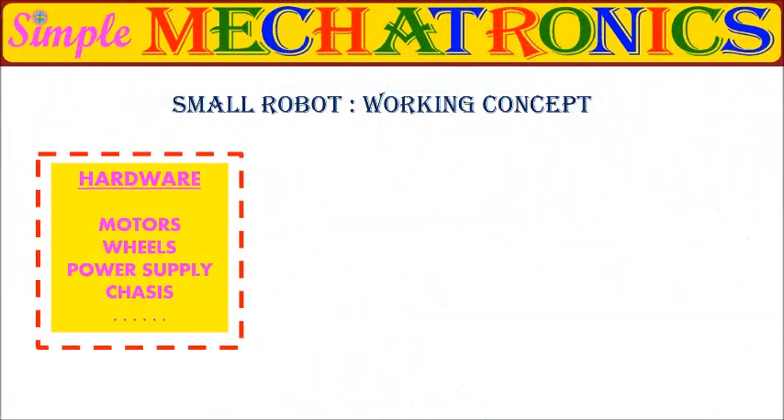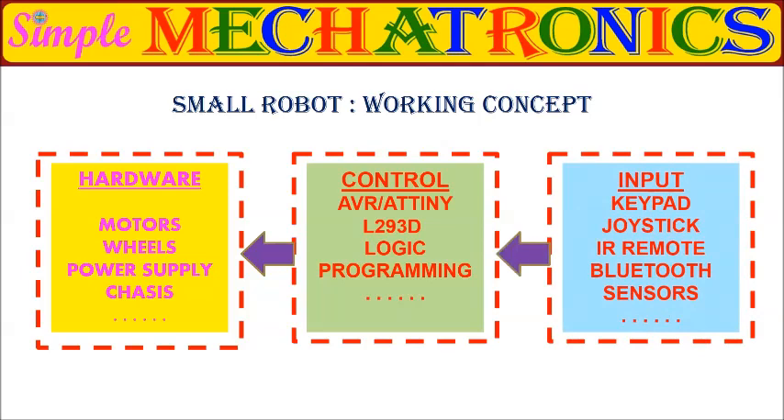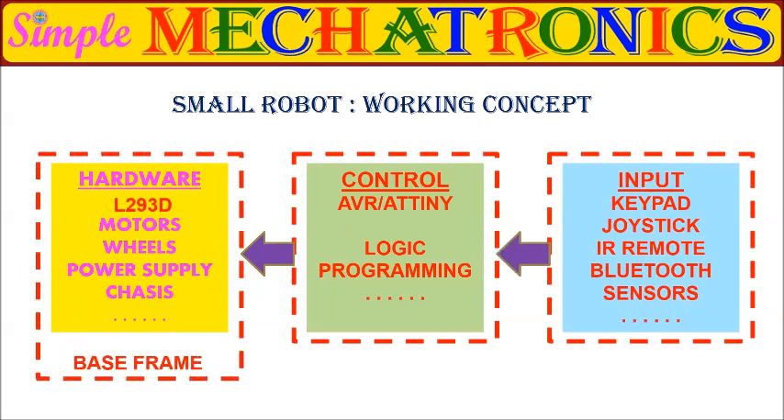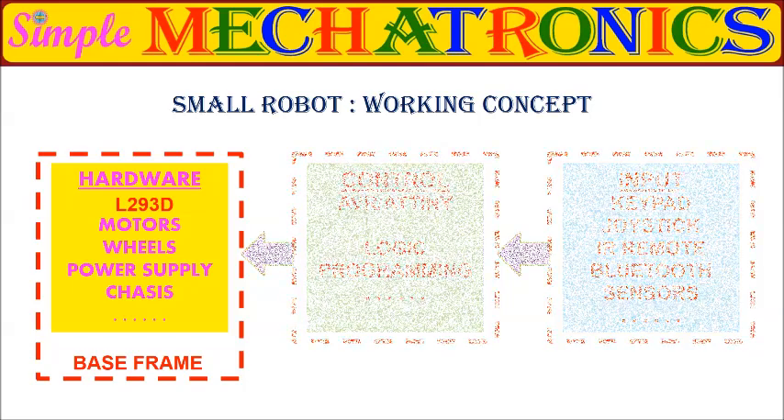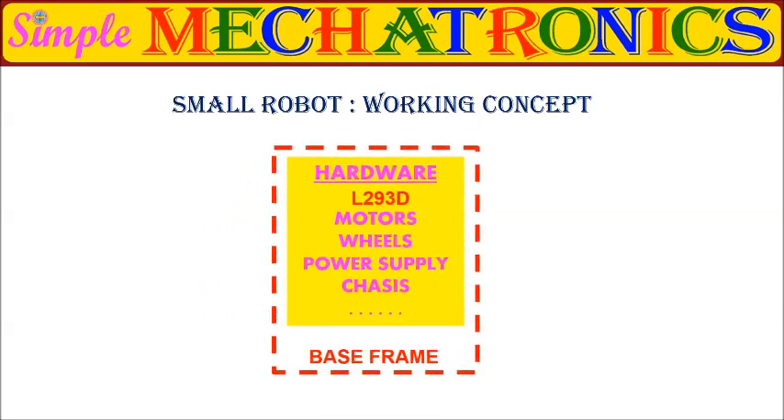The small robot uses hardware, control, and inputs as shown here. The motor driver L293D is included along with the hardware, which forms the base frame for the small robot. So in part 1, the base frame motor driver circuit is fitted along with the hardware.